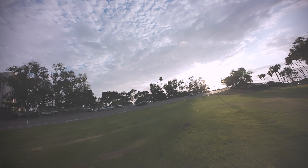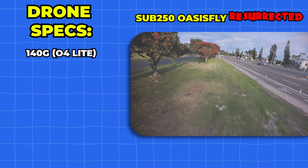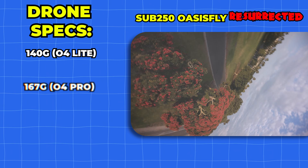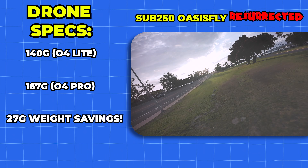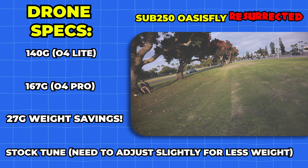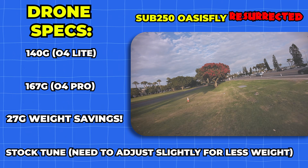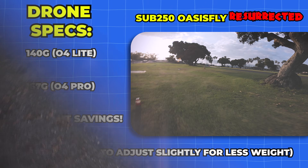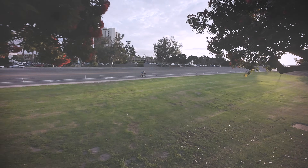The combined weight reduction from the O4 Light and the lack of massive O4 Pro antennas made this thing feel a lot more agile. We're coming in at 140 grams before the battery with O4 Light compared to 167 grams with O4 Pro — saving about 27 grams, which on a 2.5-inch is a ton. I'm using the stock tune from Sub 250 and I think I need to adjust it a bit for the lighter quad. I forgot how much I missed this 2.5-inch open prop platform for freestyle.